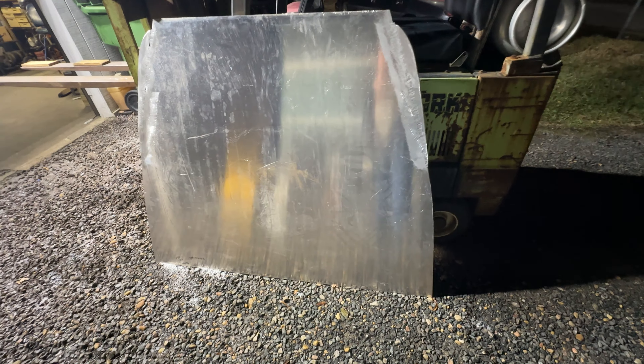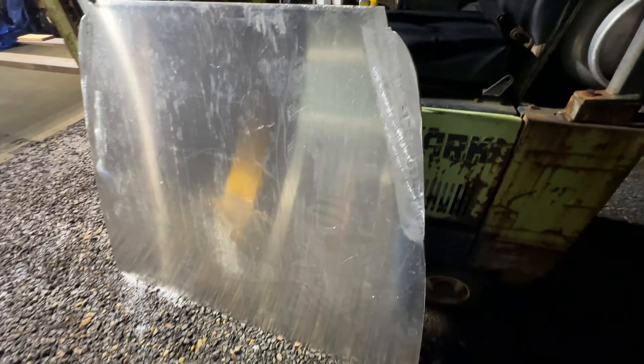Dad and I both took turns with the spool gun. This is his effort of doing it. Once you figured out the spool gun, it doesn't do too bad of a job, though we'd still rather learn how to TIG at some point. This is the deck after we ground down the welds — looks pretty good. A smidgen of Bondo and you'll never know it happened.